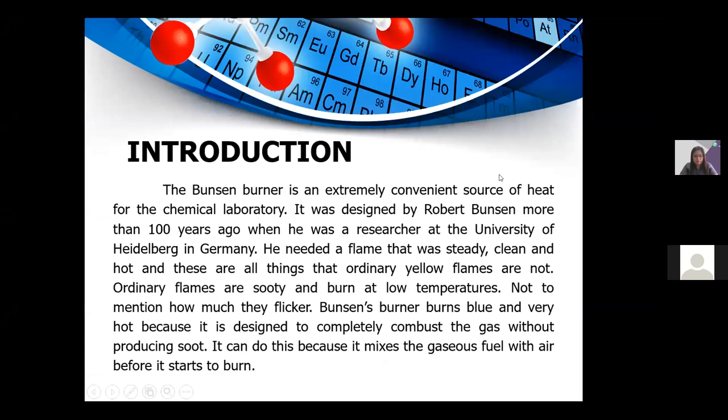The Bunsen burner is an extremely convenient source of heat for the chemical laboratory. It was designed by Robert Bunsen more than 100 years ago when he was a researcher at the University of Heidelberg in Germany. He needed a flame that was steady, clean, and hot — things that ordinary yellow flames are not. Ordinary flames are sooty, burn at low temperatures, and flicker.